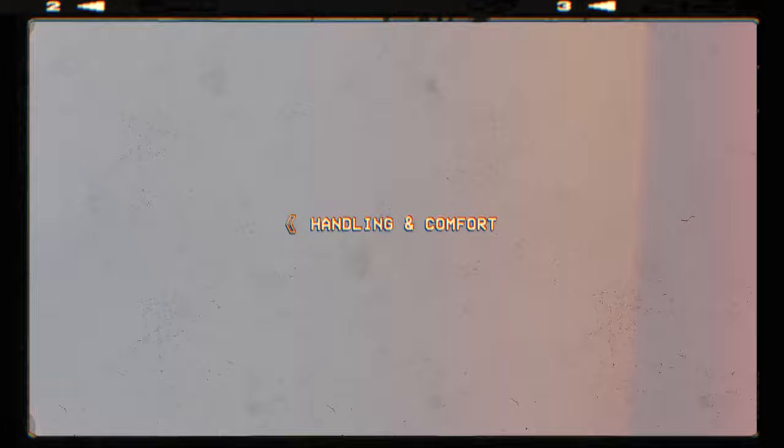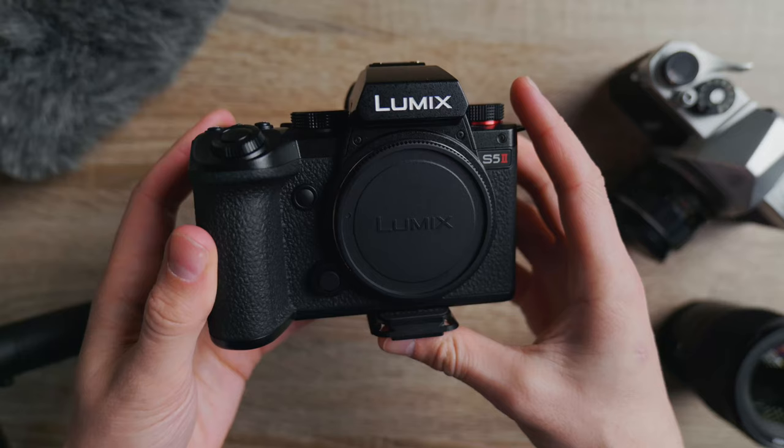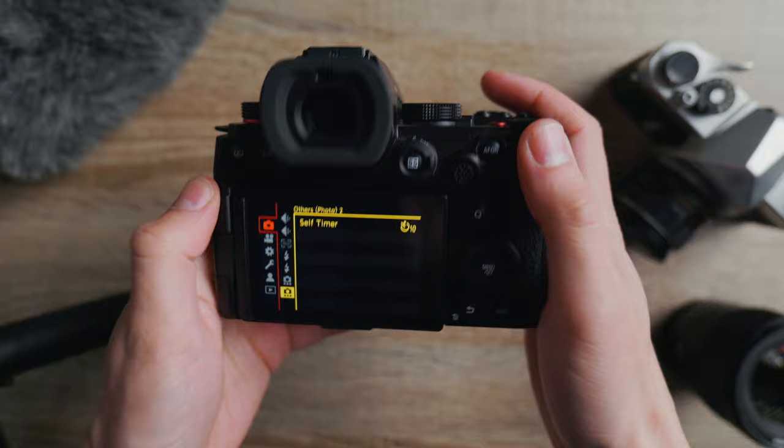The first thing I want to mention is just the way it feels in the hand, because believe it or not that is one of the most important things when it comes to choosing a good photography camera. It needs to feel good in your hand because that is how you use it — if it feels uncomfortable you're less likely to want to go and pick it up and take photos, but this just feels great as soon as you pick it up.